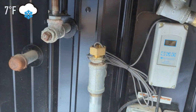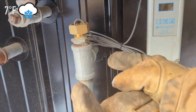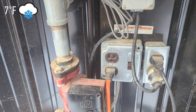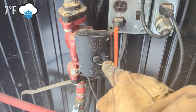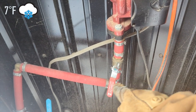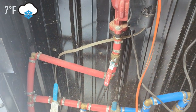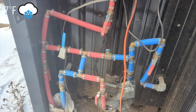The water comes out of this pipe right here and goes down. This pump is pulling the water out of the pipe — it has three different speeds and is on high right now. The water comes down to this valve so I can shut off the water and service this area if needed.